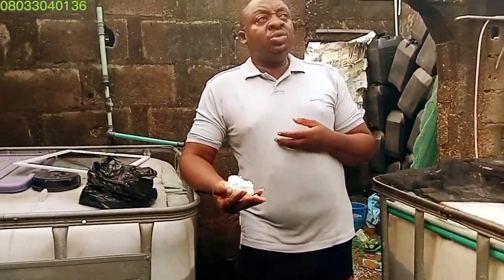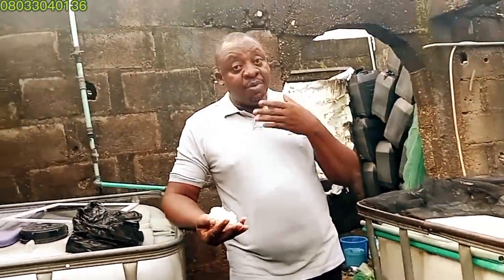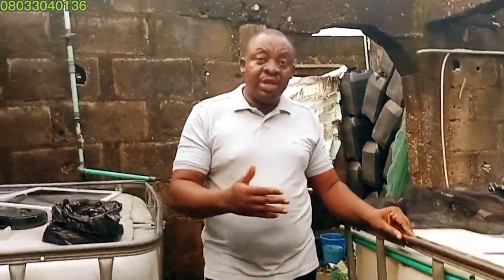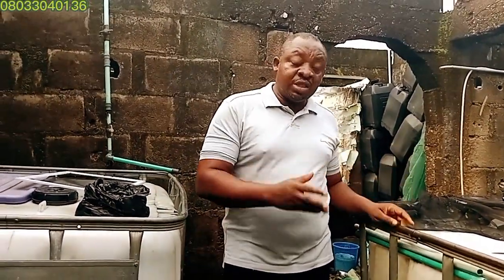I use table salt — that's what I prefer and use often. I use it to treat my ponds too, for those of you who may have infected fish you want to sell. Sometimes your pond may be infected in various ways, which affects your fish, and this affects the totality of the offspring and reduces their feeding, causing them to be stunted. You can use any table salt — Dangote, Emma Chef, or any brand you have.